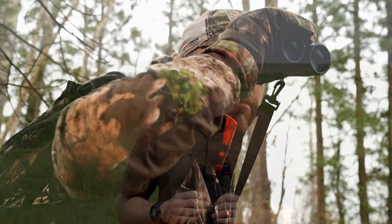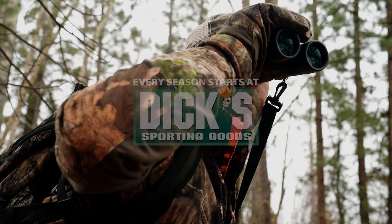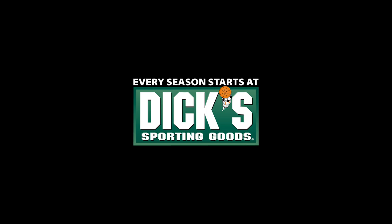So before you go and grab that next set of binoculars, learn what these magnification numbers mean with these pro tips. We'll see you next time.